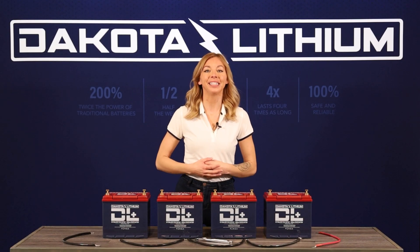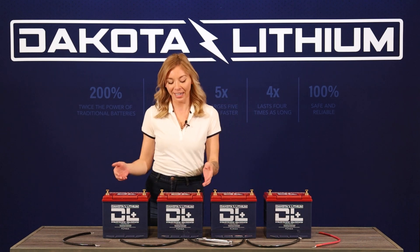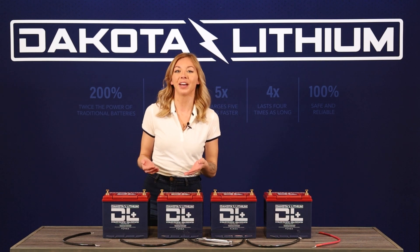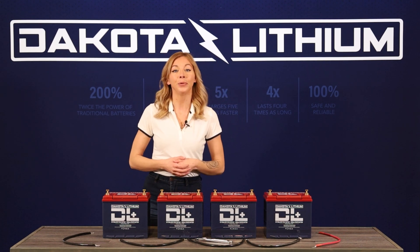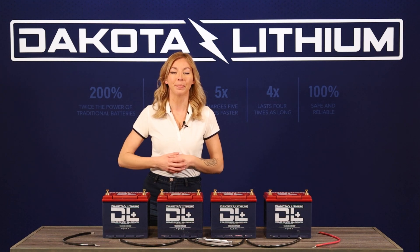Wiring a battery in series is a way to increase the voltage of a battery. For example, if you connect two of our 12 volt 135 amp hour batteries in series, you'll create one battery that has 24 volts and 135 amp hours.